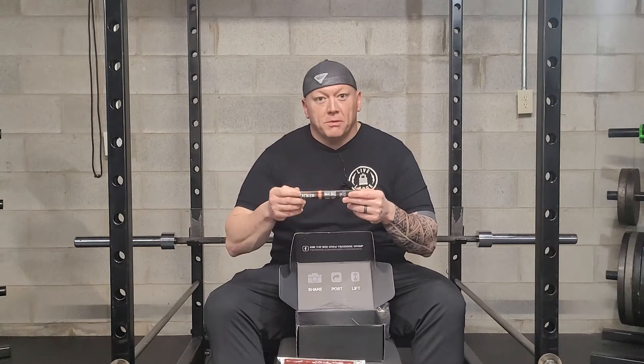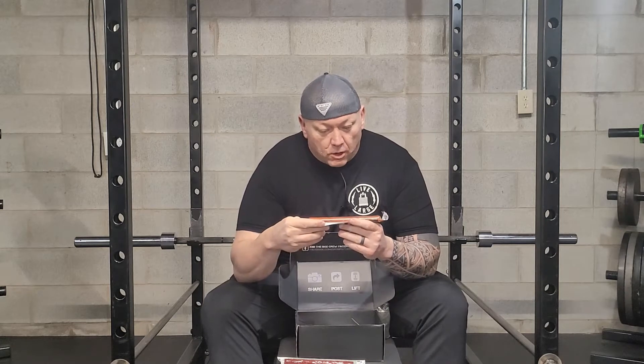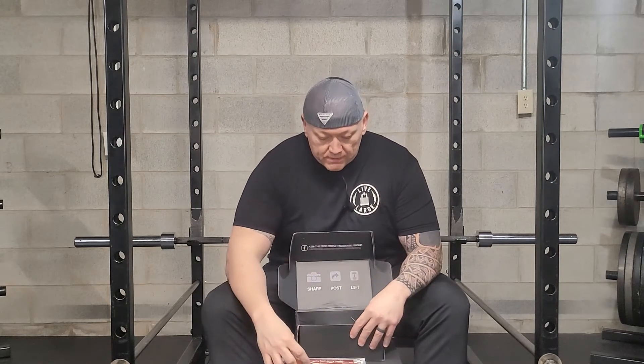Another one here is a chicken stick — one carb, 12 grams of protein, four and a half grams of fat. Again, each one is one serving size.